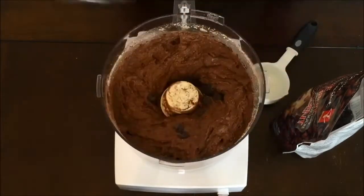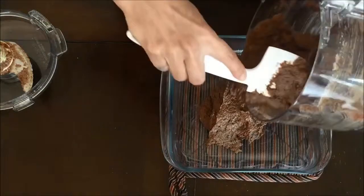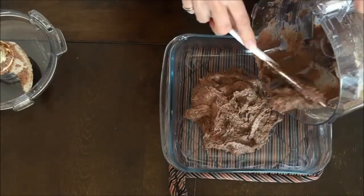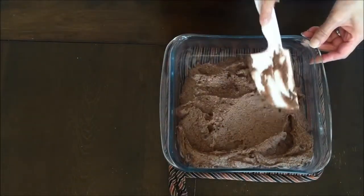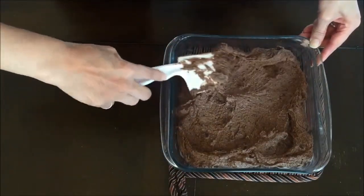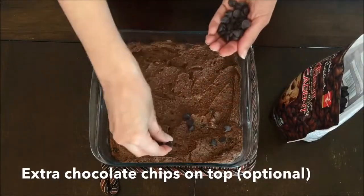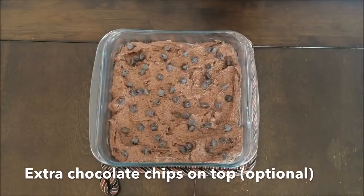Now the mixture is ready to be poured into your brownie pan. You're going to want to make sure that you coat the brownie pan with oil really well — I use coconut oil. The oil will really help prevent the brownies from sticking; they'll just slide right out once you cut them. Pour all of the brownie mixture into the pan and then spread it out into an even layer. Then you can add a few chocolate chips to the top just for presentation. This is completely optional but I like the way that it looks — it makes the brownies look much more appealing and delicious.